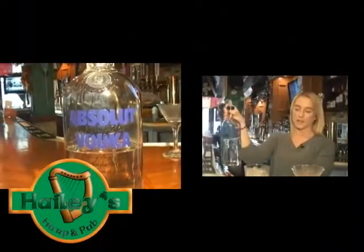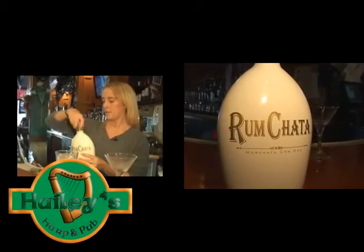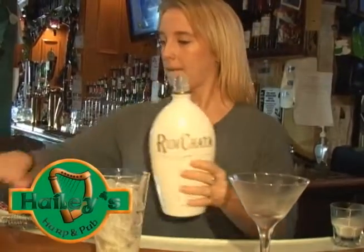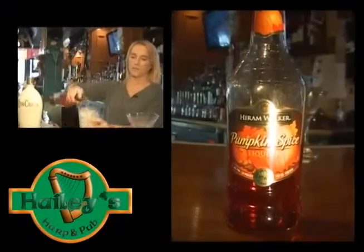We take our Absolut vodka, one ounce of each. Then we take the RumChata, equal parts of each. Then we take our pumpkin spice for a little fall flavor.